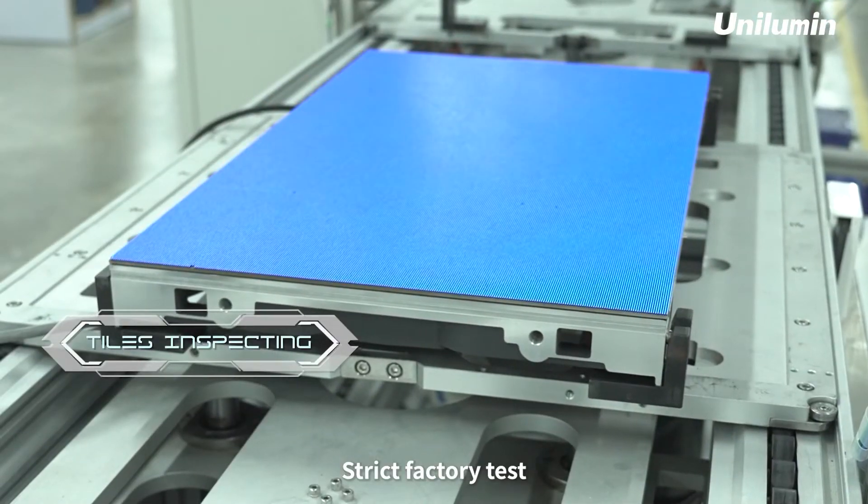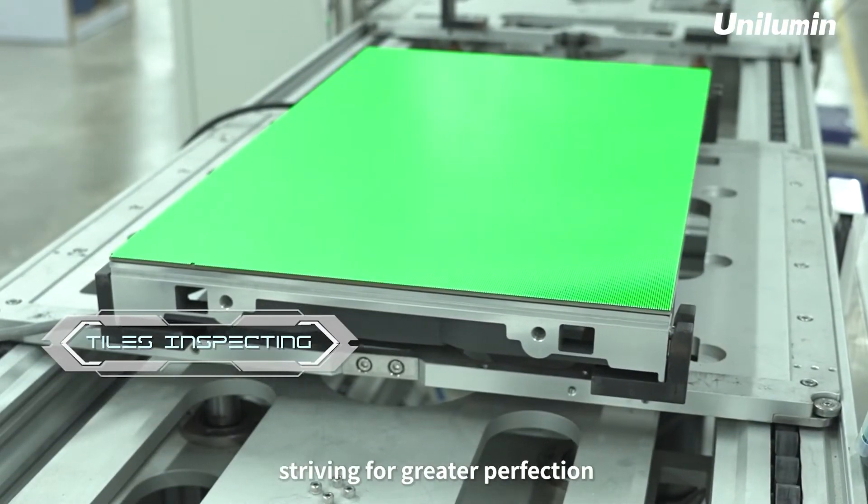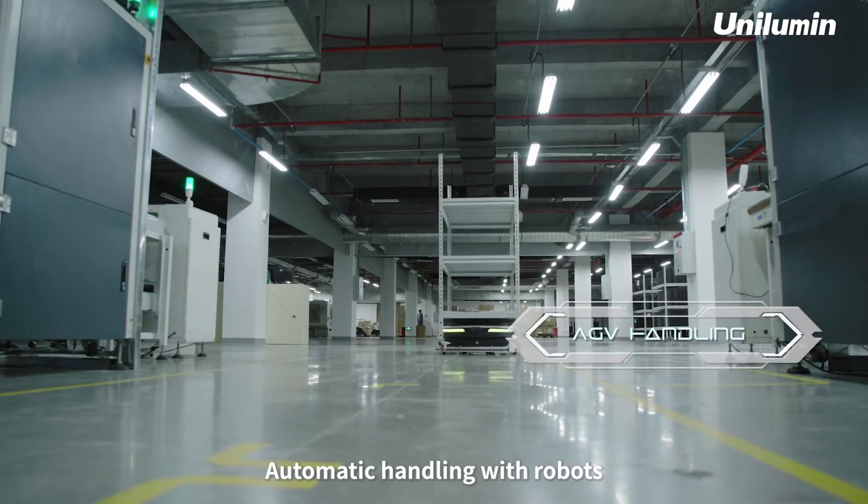Strict battery test, ultra-fine flatness, striving for greater perfection. Automatic handling with robots.